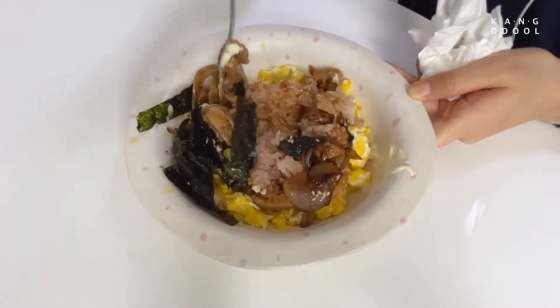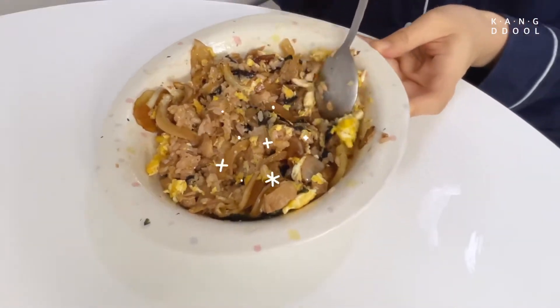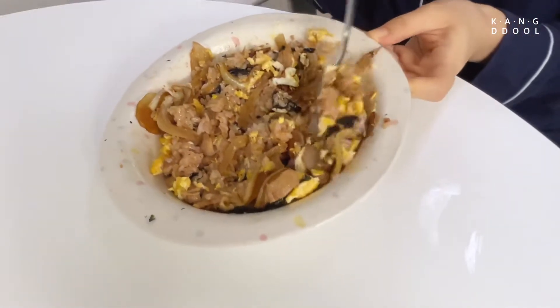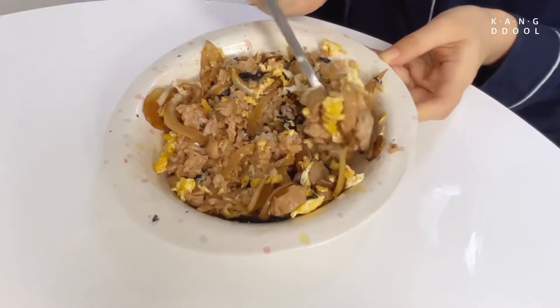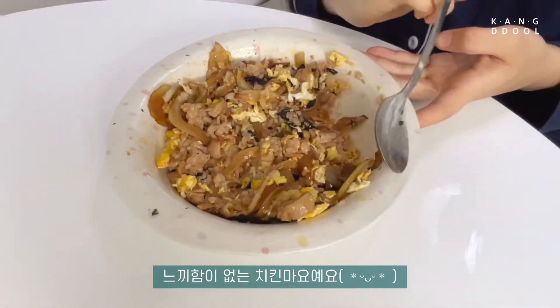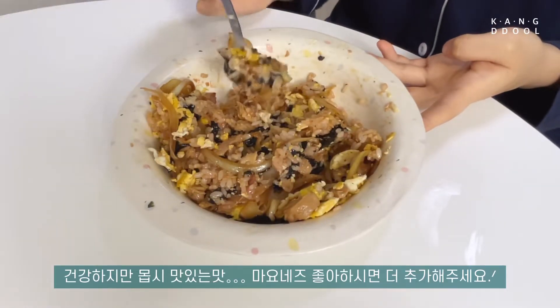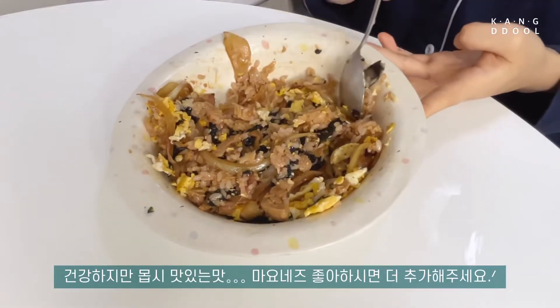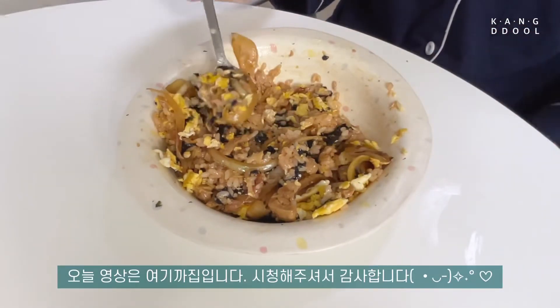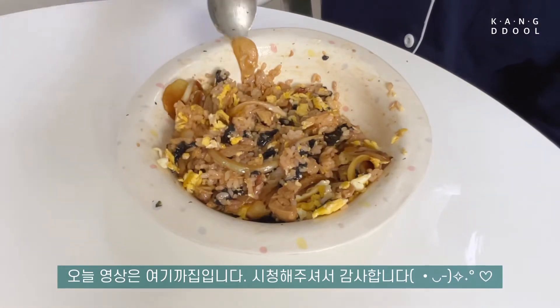I'm just going to try it. This will look a little too long. I am going to try it. Your lunch now. Let's go. Thank you.